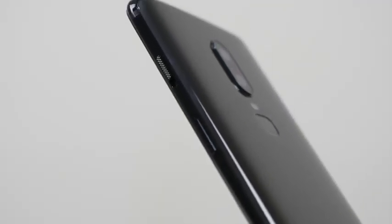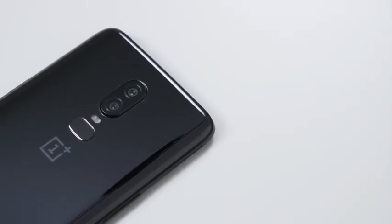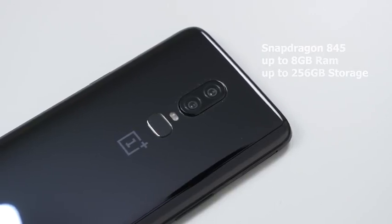As you'd expect, OnePlus packs in a lot of performance on all its devices, and the OnePlus 6 is no exception. We have the Qualcomm Snapdragon 885 processor, which gives us great performance for gaming, app use, battery — you name it. That's paired with up to 8GB of RAM and 256GB of internal storage.